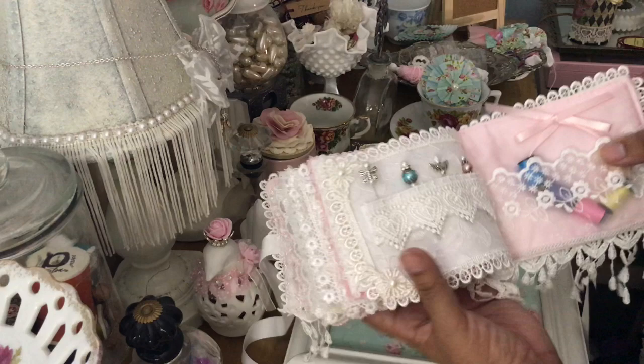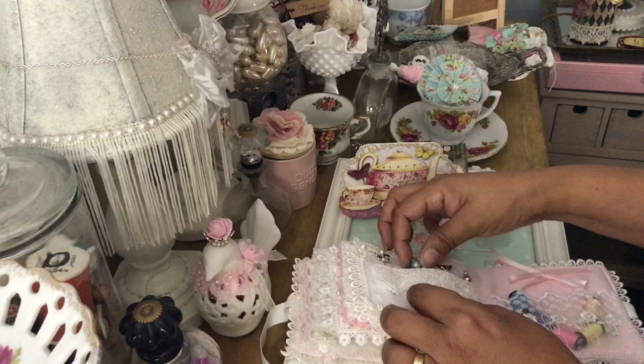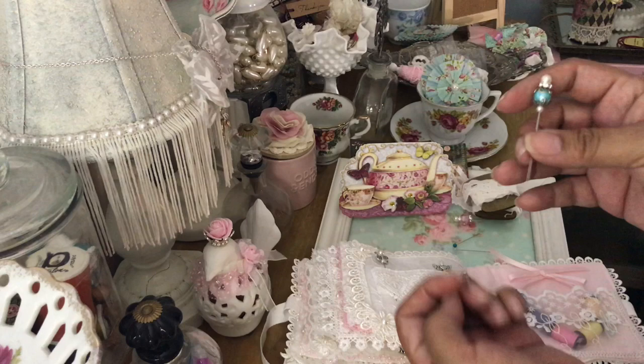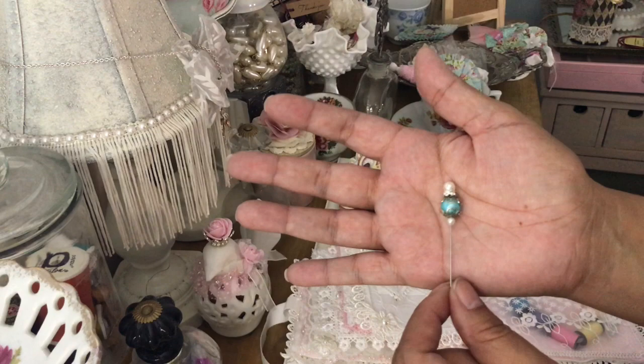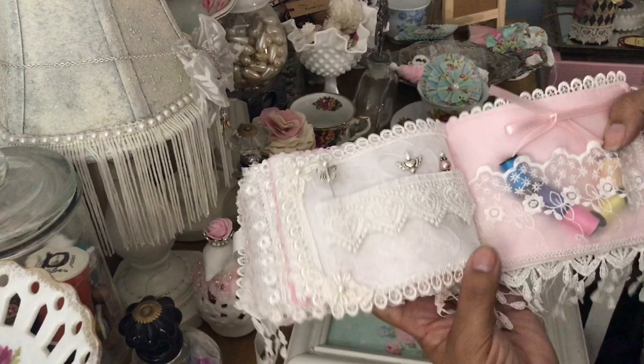And then here are even more stick pins — these are all gorgeous. Oh my goodness, look at this one! I want to take them all out but I don't want to take up too much time on the video. But look at this — isn't that beautiful? Thank you Julie.